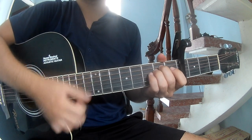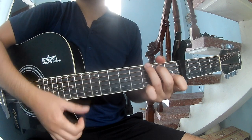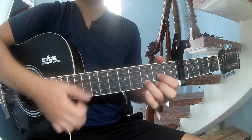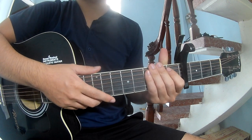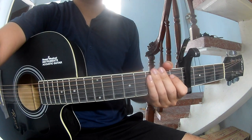As you play along: Em, C, G, D. As you play along: Em, C, G, D. As you play along, Em, C. Thank you.